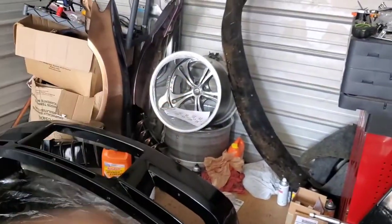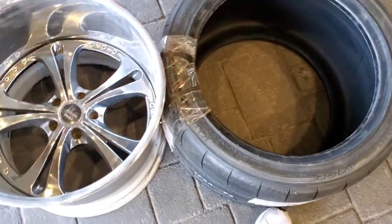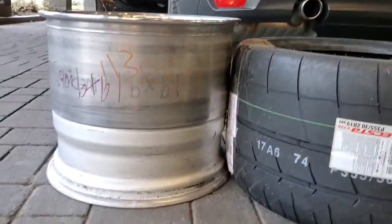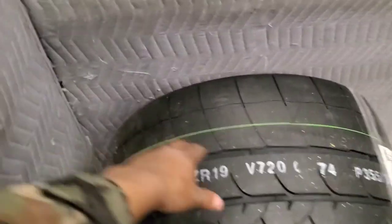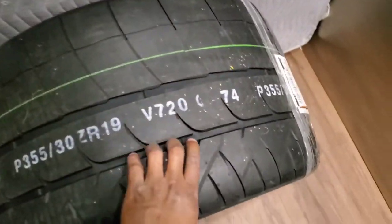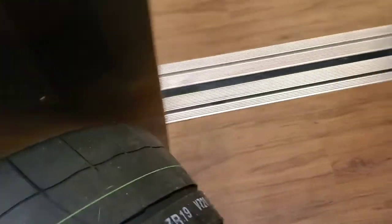One of the tires came in the mail — they shipped them separately, I'm guessing from two different facilities. Just to give you guys a look, that's how much stretch I'm going to be running. I can't stress it enough, this tire is huge. I knew they'd be big, but damn — these are big. You can see the numbers right there; it's bigger than my midsection.